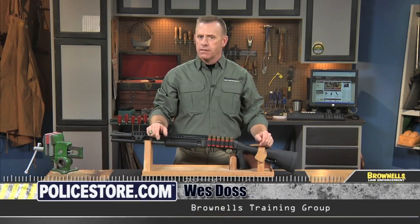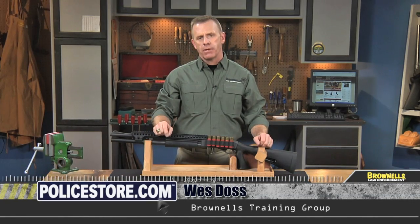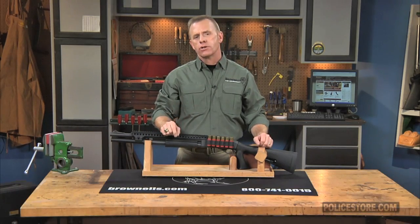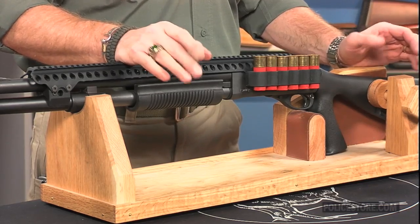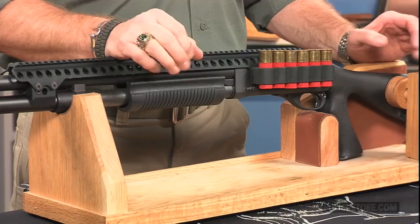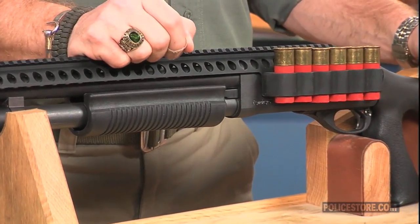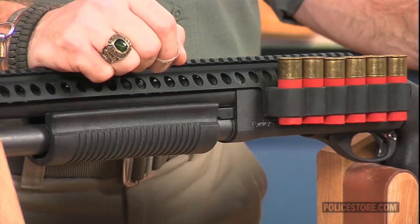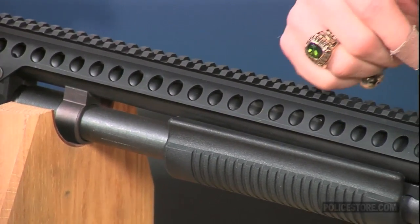Mesa Tactical's Remington 870 saddle mount and sure shell carrier put a full-length rail on top of the pump gun and mounts a six-slot sure shell shot shell carrier on the left side of the shotgun receiver. The top rail is useful for military, law enforcement, and self-defense shooters who want to use carbine-style backup iron sights or night vision optics. The rail allows for optics to be mounted well in front of the receiver.